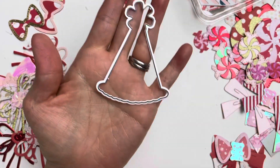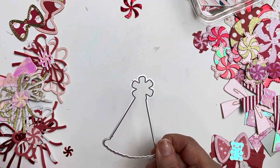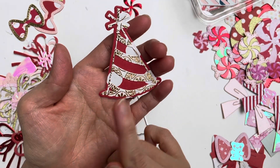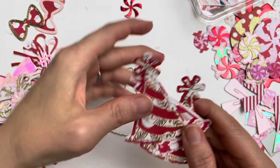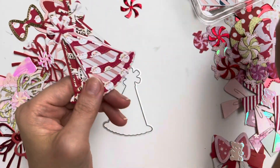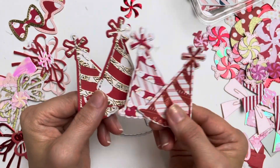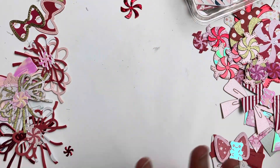I also have this birthday party hat die. It comes with the base and the top part. I layered it using some red pattern paper, some gold foiled pattern paper, some Doodle Bug Santa paper with a pink base, and even a red Christmassy paper with a pine tree and deer pattern on it. I cut them out and glued them together, so I have these ready to use.